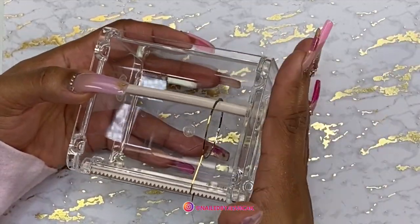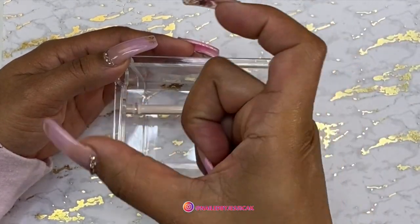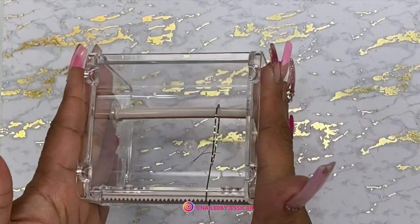I've been looking for something like this. I know they got something to hold this striping tape. I did see the one that only holds one and I was like, that's not even worth getting. So I'm glad I found this.